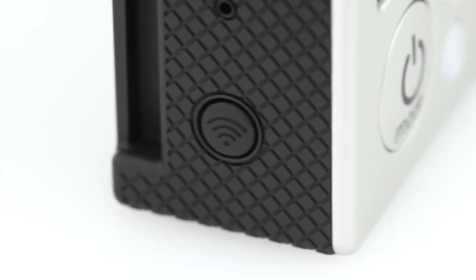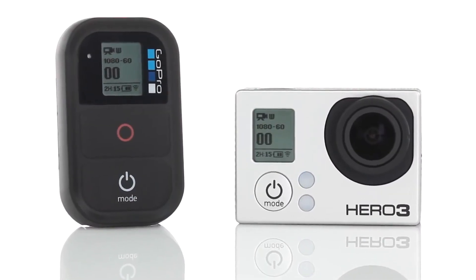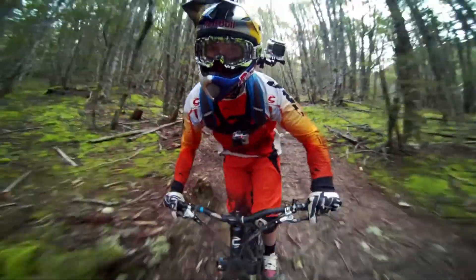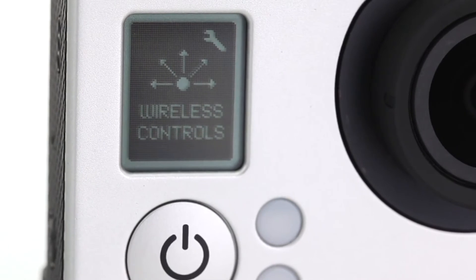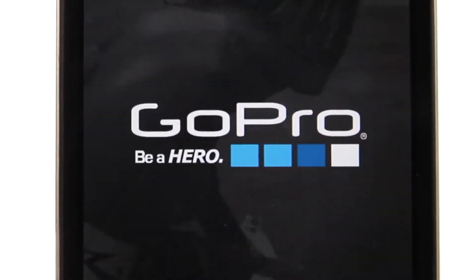The Hero 3 Black Edition features built-in Wi-Fi and includes GoPro's Wi-Fi remote accessory. The Wi-Fi remote is waterproof, wearable, and can control your GoPro from a range of 600 feet. The Hero 3's built-in Wi-Fi means it can also be controlled by iOS or Android smartphones and tablets running the GoPro app.